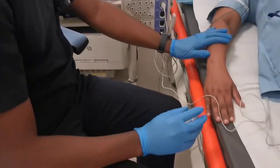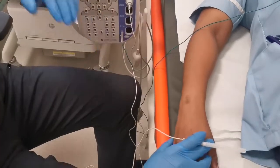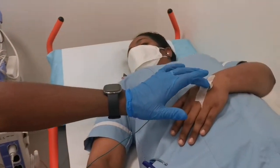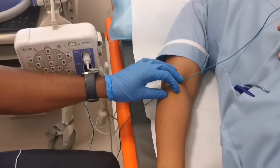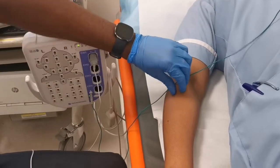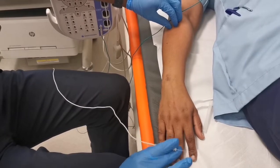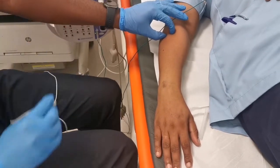Thank you so much, Jelfar, for volunteering to be our subject today. This is the setup for needle EMG: we've got the monitor, the panel, the electrode connected to it, and the ground electrode connected to the skin. We'll be studying the EDC — that's the Extensor Digitorum Communis muscle. I need to find the muscle first — if you can please raise this finger up and down — and I can feel the muscle right beneath my two fingers. That's where I'm going to be placing my electrode.